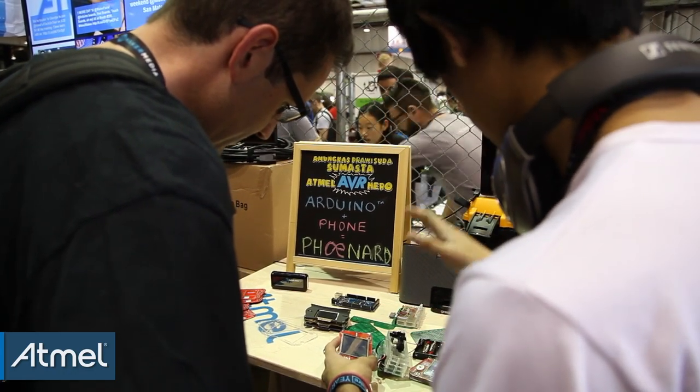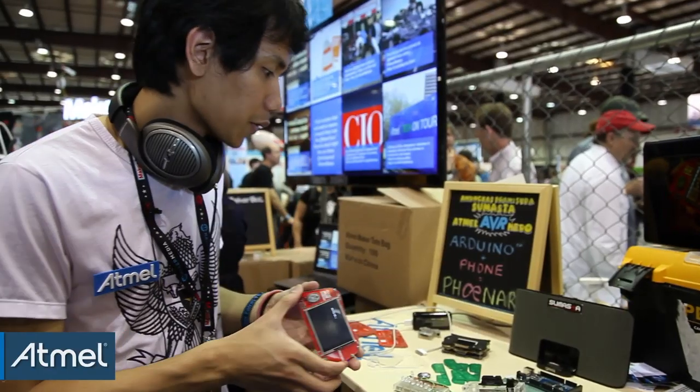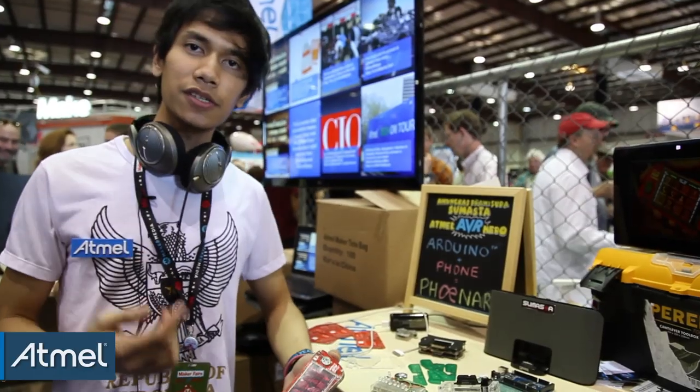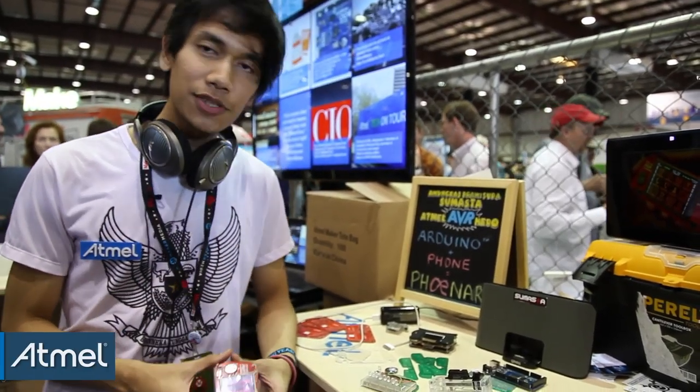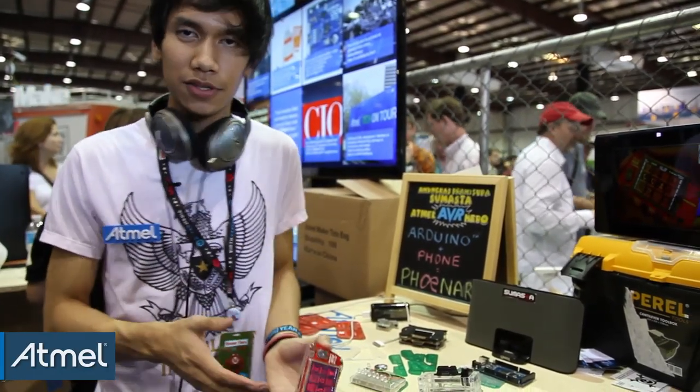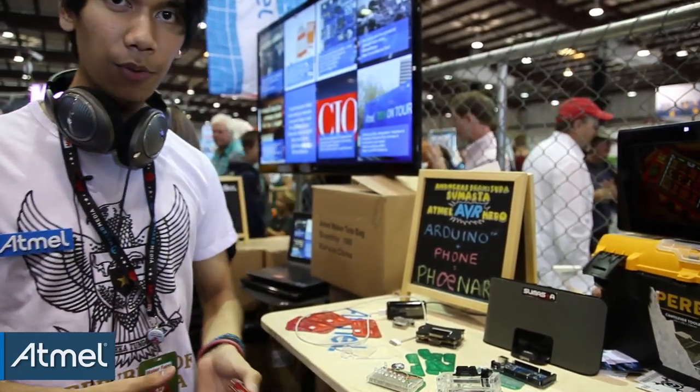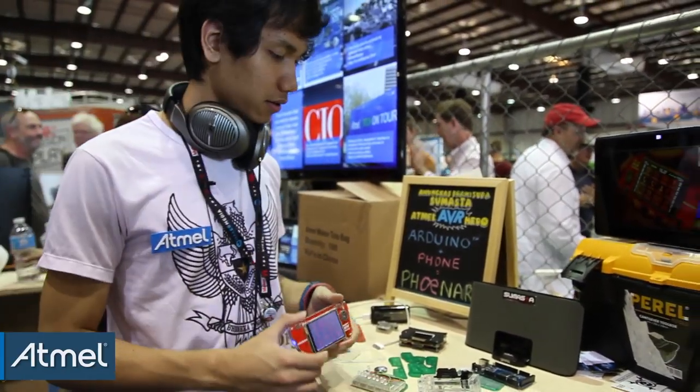We're planning to put this on Kickstarter, hopefully in the fourth quarter of this year. We'll see what people think, and if it goes well we'll move forward; otherwise we'll just improve it a bit more.